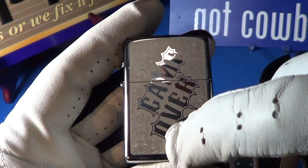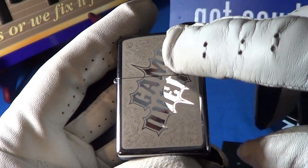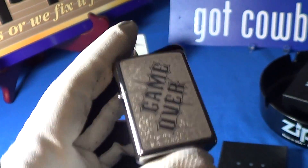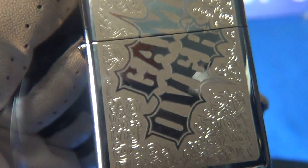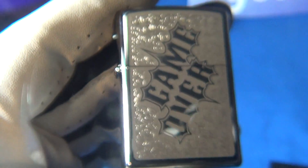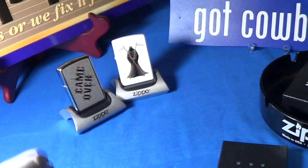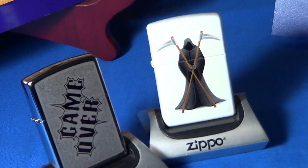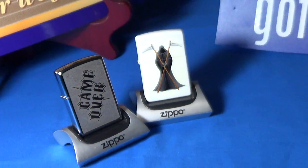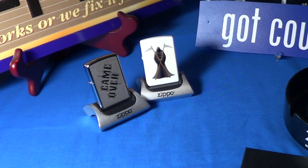It has a kind of metallic applique on it, and it was not machined out but engraved — all these little lines look like they're engraved. It's a pretty good looking lighter, and this one's gonna go right next to the Grim Reaper.